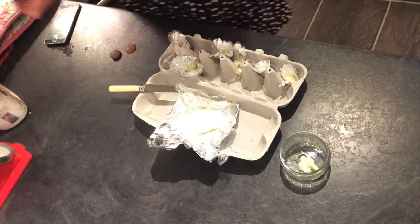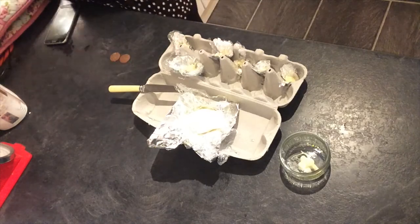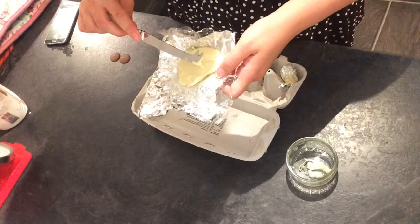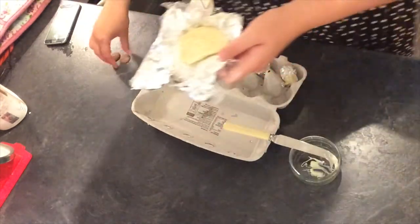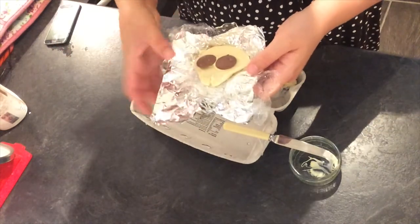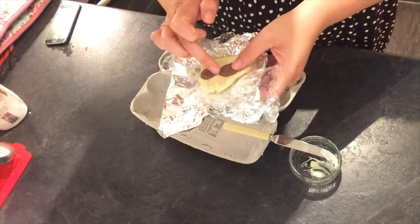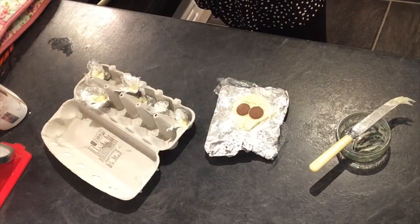I'm gonna pop on the eyes whilst I had a chance. For the eyes I'm just gonna use these giant Dairy Milk buttons, and then a little bit of white chocolate that's still wet and just apply them roughly where the eyes should be. There's one — there's the other. That looks really funny actually. It's kind of seamless — the eyes are on.